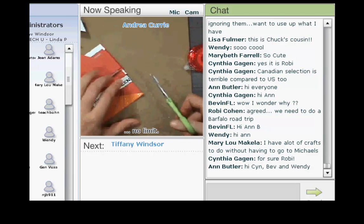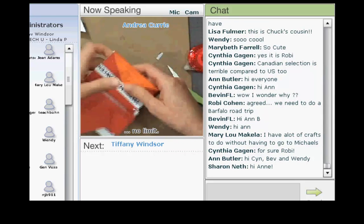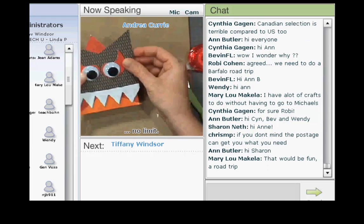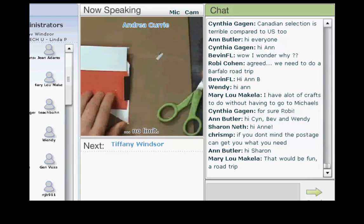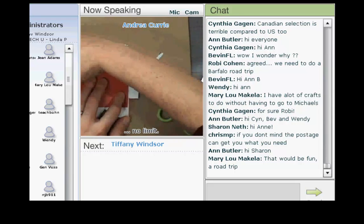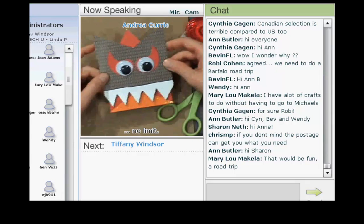I tried to make it as versatile as possible — you guys let me know once I post it on my blog. It's going to look a lot like that. His little teeth are going to cover the Happy Halloween. He's looking pretty cool! Just put yourself a little bit of adhesive on his ears — his ear flaps — and cover. Look at that. He's just that easy.